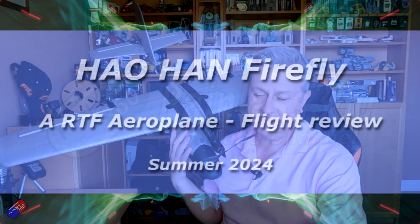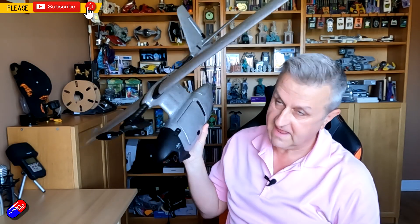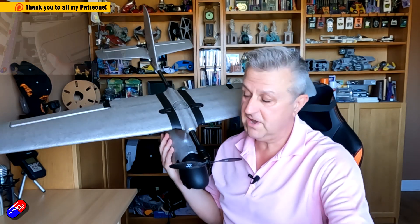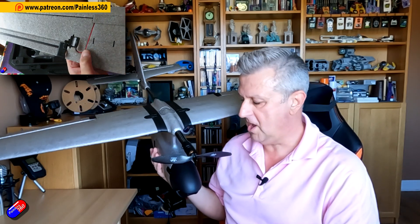Hello and welcome to the video. This is a flight review video and kind of a feature overview of this thing here. Now for those of you that have been watching the channel for a while, you have already seen I've done a video about this already going through some of the specs. This is the Hirohan — not sure if that's how you say it — Firefly.